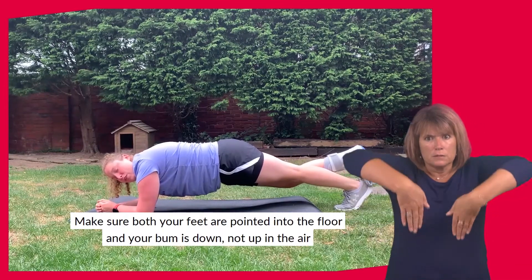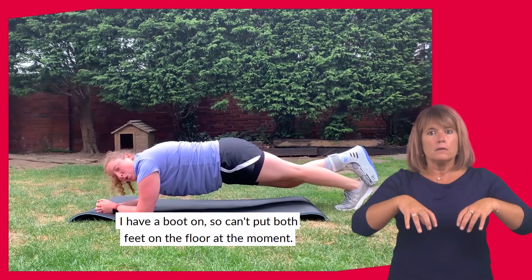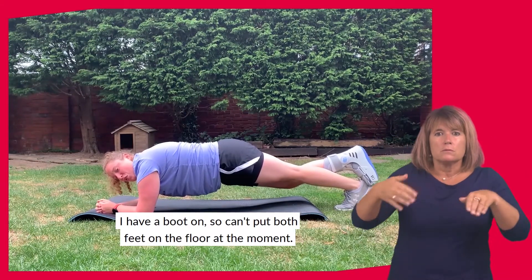We're going to make sure that both your feet are pointing into the floor and your bum is down, not up in the air. Because I've got a boot on, I can't put both feet on the floor at the moment.